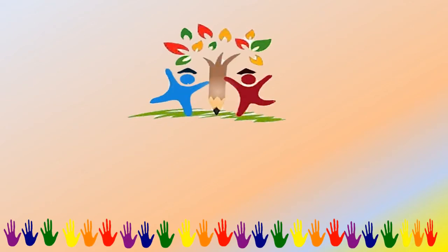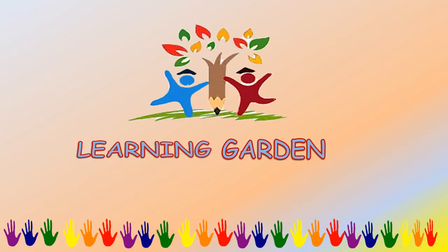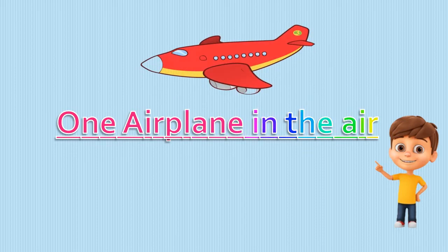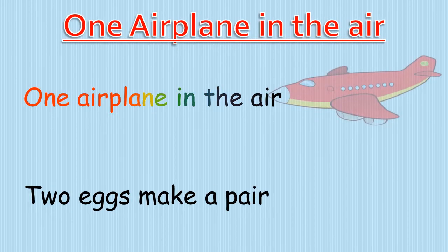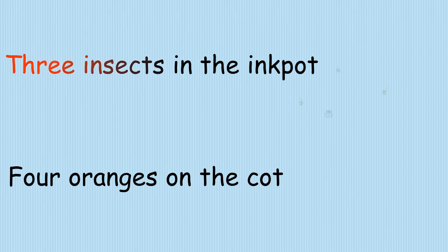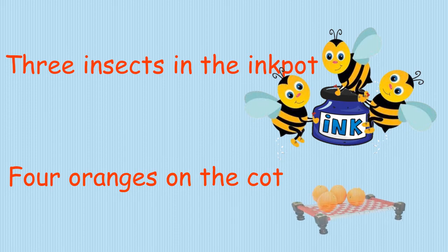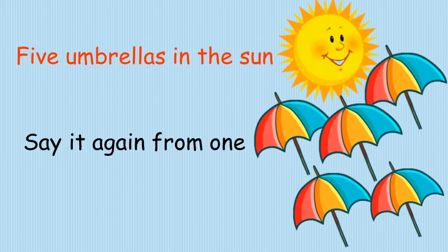Welcome to Learning Garden. One airplane in the air. Two eggs make a pair. Three insects in the ink pot. Four oranges on the pot. Five umbrellas in the sun.